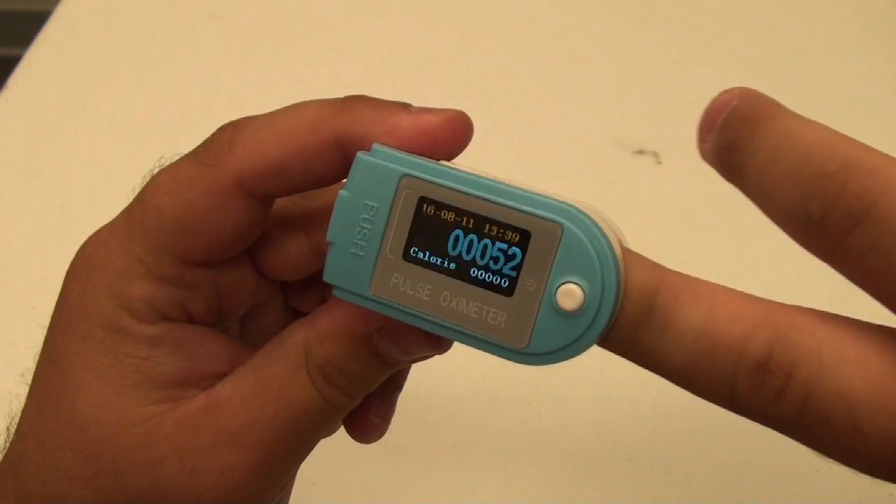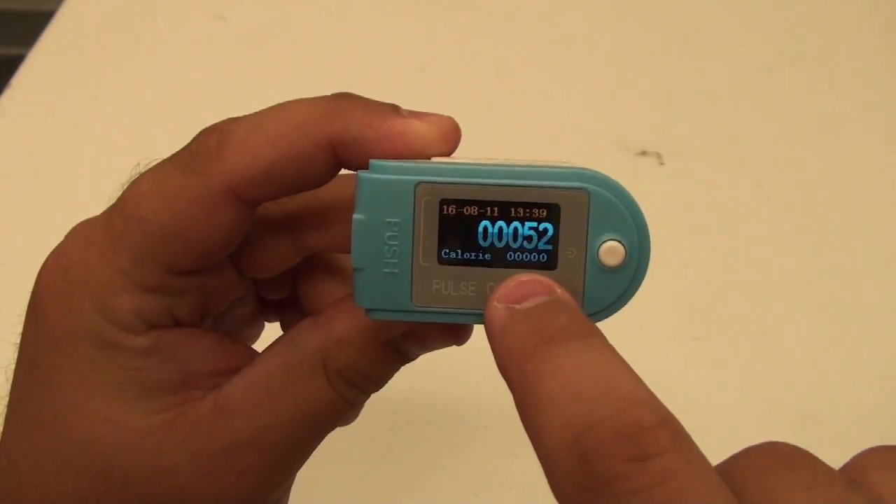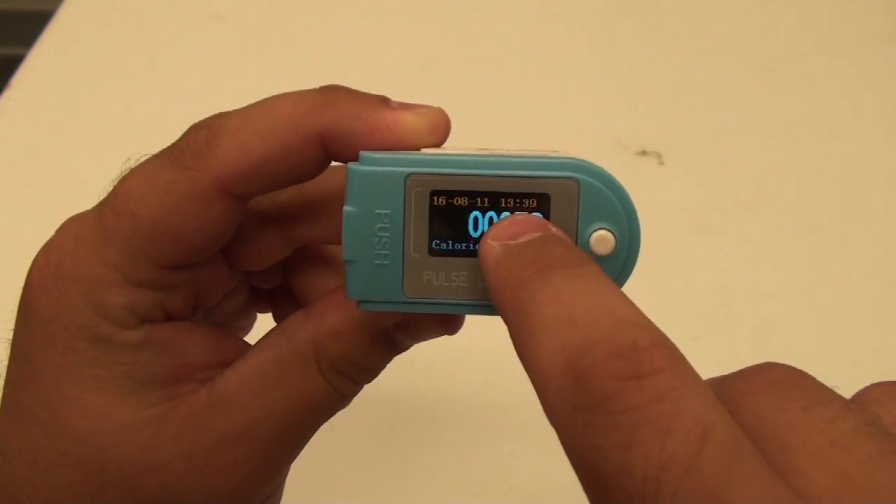If you take your finger out of the device, you will notice that it will start counting your steps and has the capability of counting calories. It also shows the date and the time.